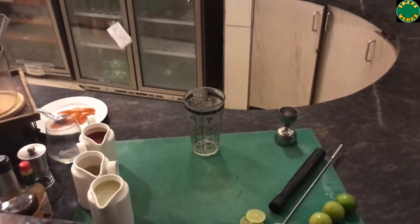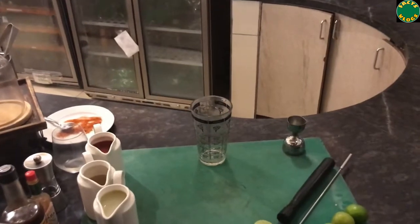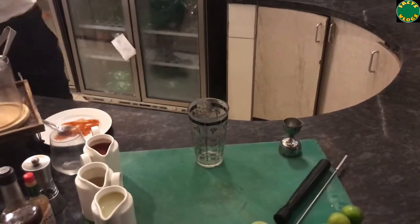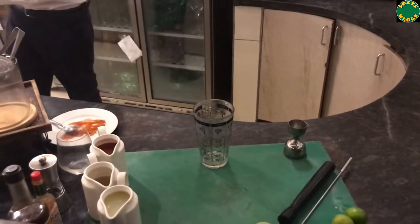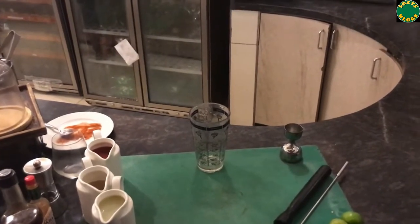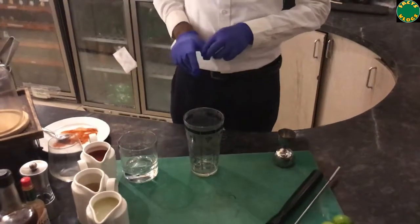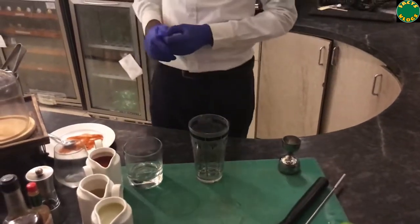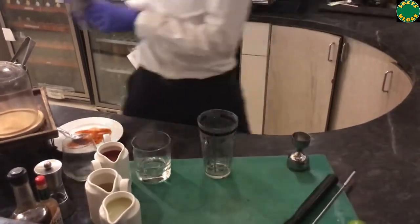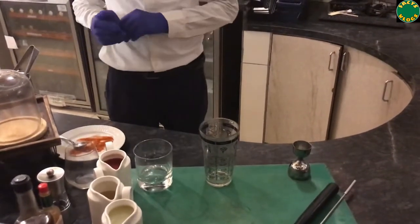The glass used for this cocktail is an old-fashioned glass — the short glass generally used to drink whiskey. I will show you that glass as well. To start preparation, you need a cocktail shaker. Though you don't need to shake this cocktail — it is prepared using the stirred method — you just need the shaker to mix all the ingredients.